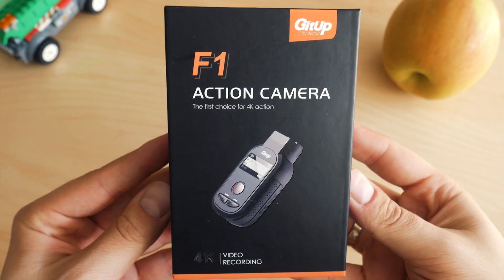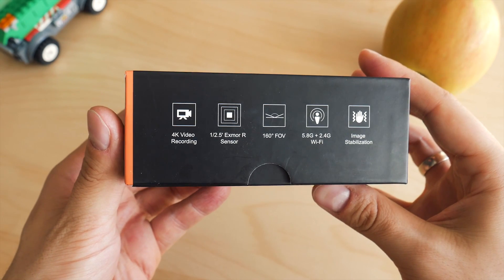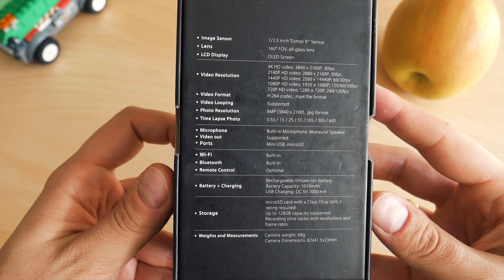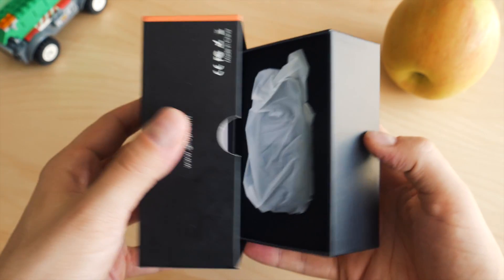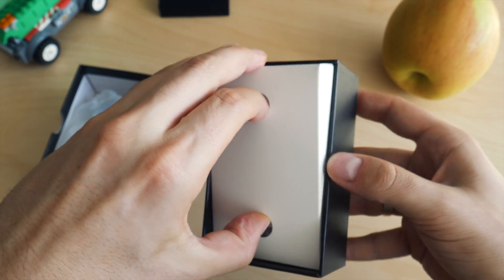The GitHub F1 is a true 4K camera offering amazing characteristics. Going through the notes on the bottom side of the box, we can see what we're up to — looks like it was worth waiting for such a long time. Let's explore the content of the box.